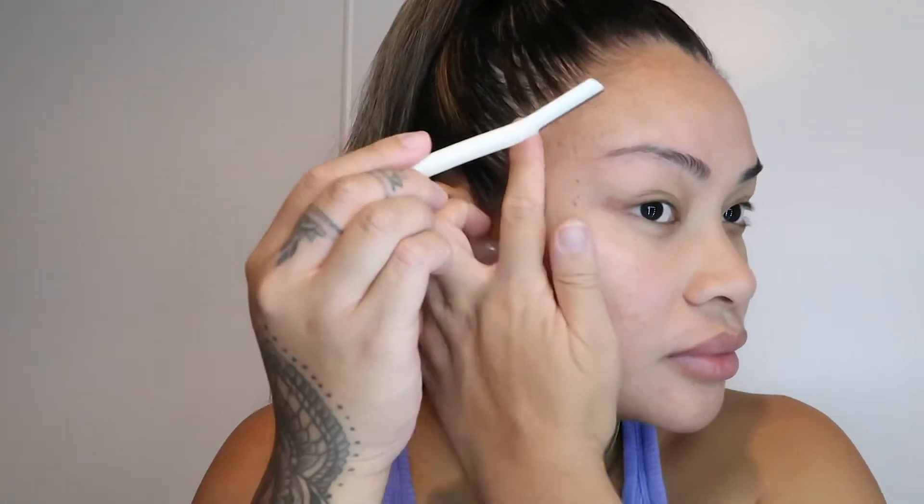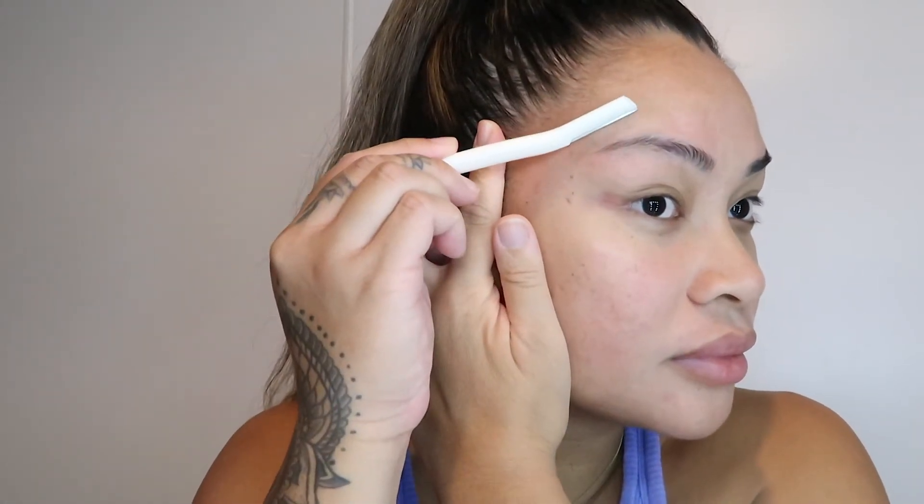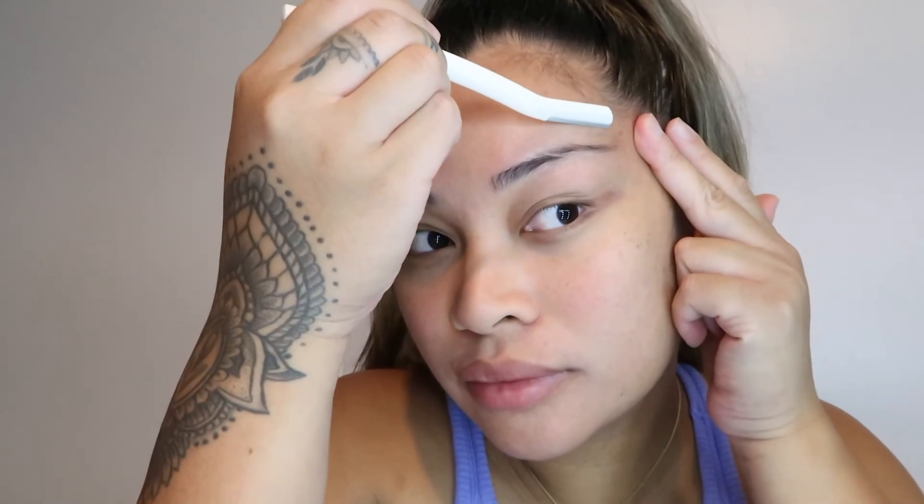I'm a mum so I've got no time to get my brows threaded or waxed. So I recently found these from Priceline — really handy to get rid of any fluff around the face. Now I'm going to go in with the Savannah Rose Brow Butter in the shade Dark Brown. I also purchased this brush from her.